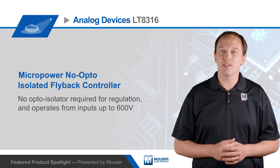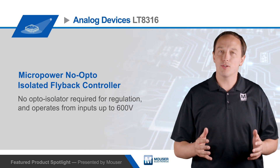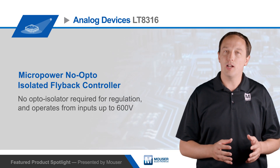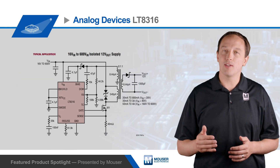The Analog Devices LT8316 Micro-Power No-Opto Isolated Flyback Controller operates from inputs up to 600 volts and doesn't require an opto-isolator to regulate the output. A typical flyback topology uses opto-couplers to communicate output voltage information from the secondary side back to the primary side, which wastes power, increases size and cost, and performs poorly.